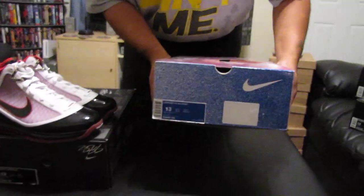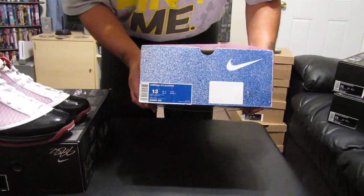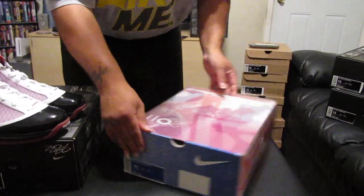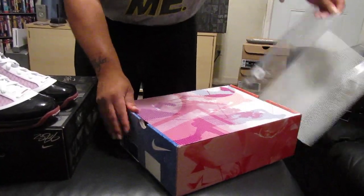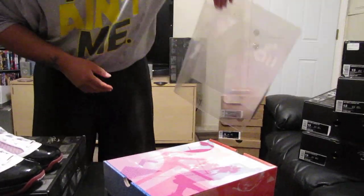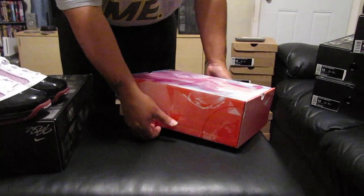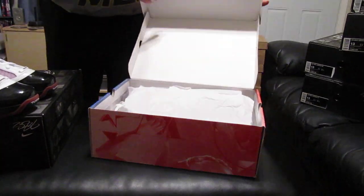This here is the LeBron 8 V2 All Stars, size 13s. This pair here, guys, is used. I still have your 2011 cover for the shoe box here. I'm just going to set that right here. Again, this pair here is used.